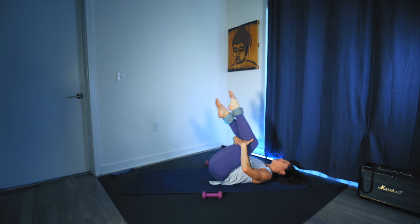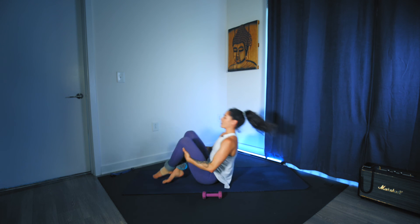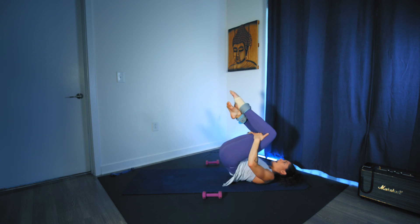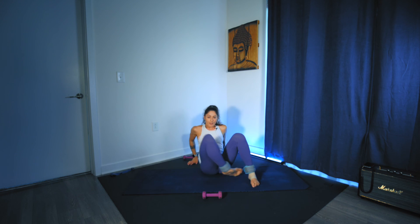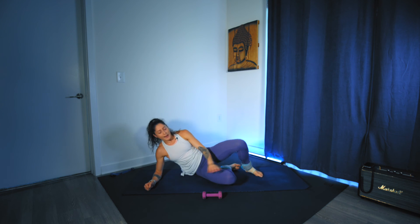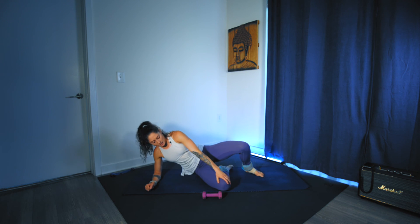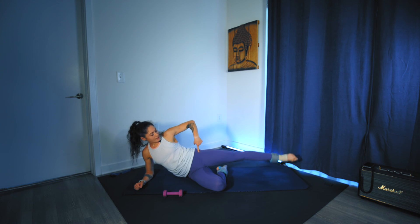Release the dumbbells, grab the backs of the thighs — just three rock and rolls — and you're going to come all the way up and onto your right side. I'm going to work everything on the right, so I'm not mirroring you. Get on your right elbow, fold the bottom right leg in. Left hand is going to have the dumbbell, left leg is extended, first in line with the hips.